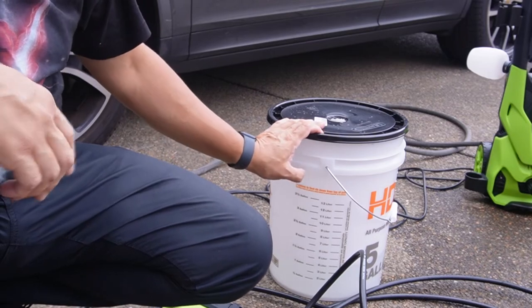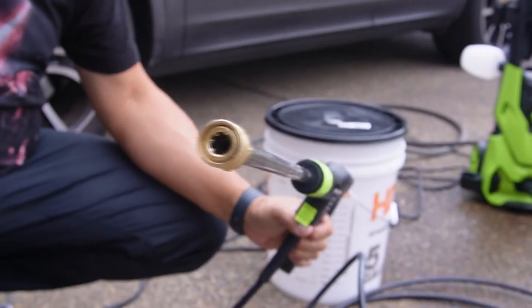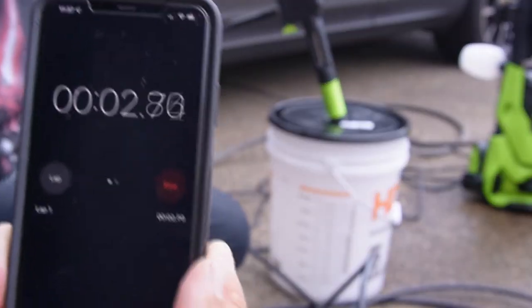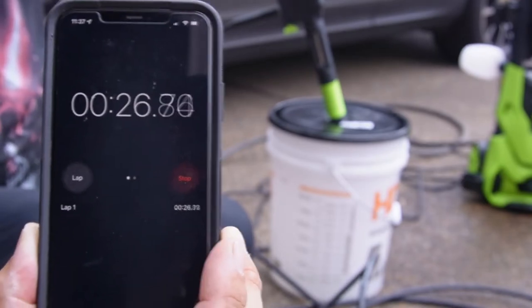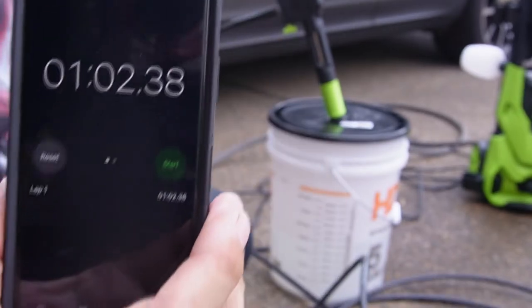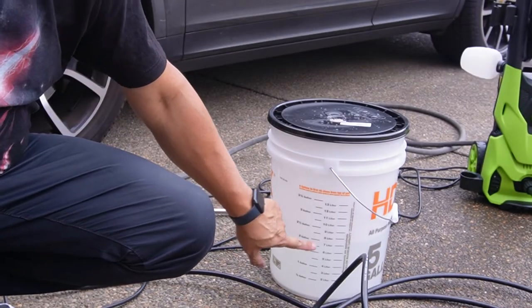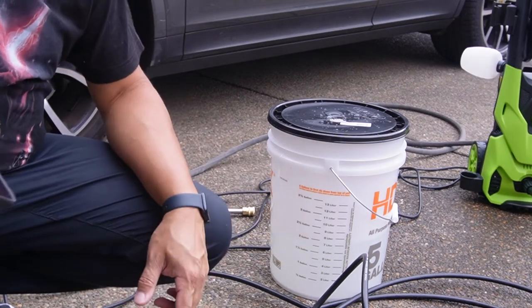Now we're going to try the test without a nozzle — just an open end — run it for a minute and see how many gallons we get. In one minute we have seven liters of water, a little over a gallon and a half, probably a gallon and three-quarters. Without the nozzle we get almost double the water flow.